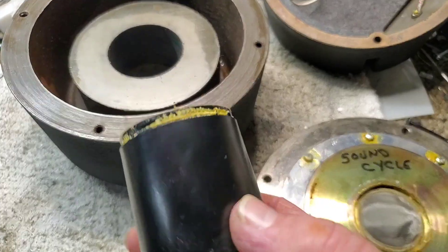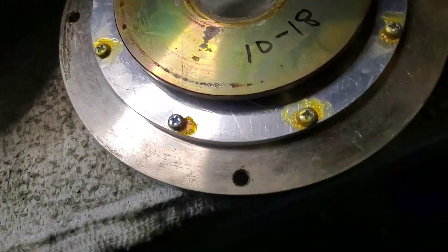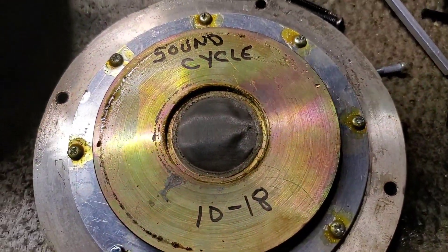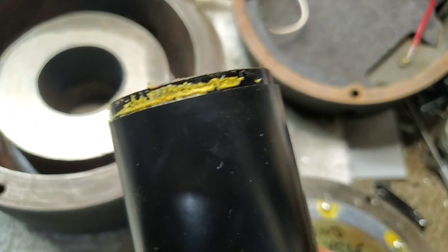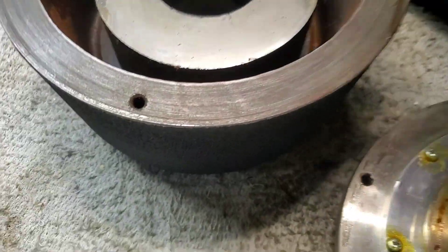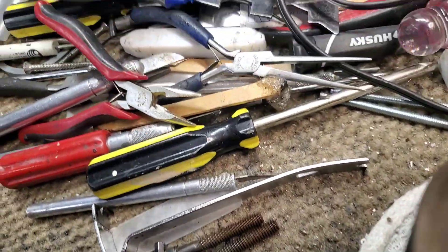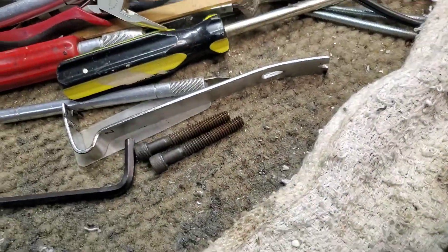Well, this one didn't come apart as easily as the other one did. Obviously this one has been torn apart before, so the throat came out with it. And there's a lot of rust in here, which would be indicative of those bolt holes. Look at all that rust — so that's got to be cleaned out.